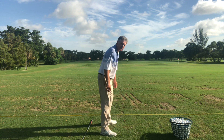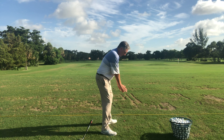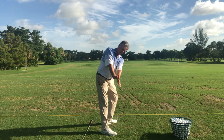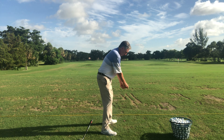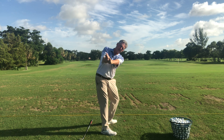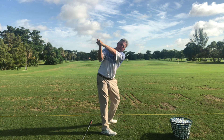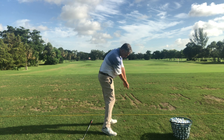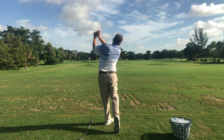Let's say your main struggle is from setup to P2 — from P1 to P2. I'm going to go through that really slowly and start to feel where my hands go. I don't want them going in or out; I'm taking it right back up the circle, up the plane. Now I've got good width, good extension, good tilt. I can go from P2 to P3 to P4 to P5 to P6 to P7 impact, P8, P9, and P10.